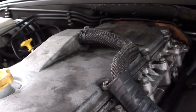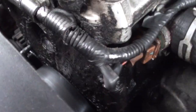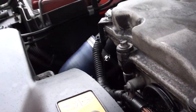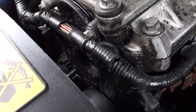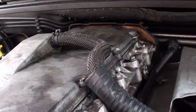I'm under the bonnet of the Discovery today. You might notice there's a spot of oil there, down the front of the engine. It's not fresh oil — it's been baked on over the years. The back one is probably the same, but I can't be bothered to take that one off.